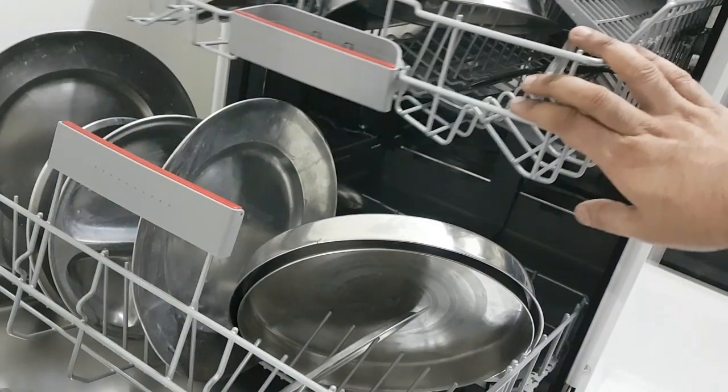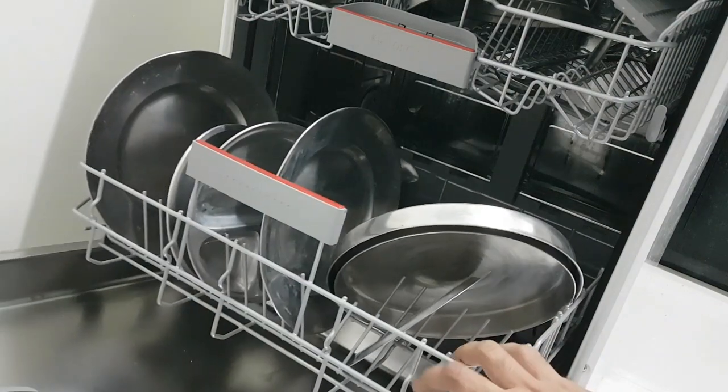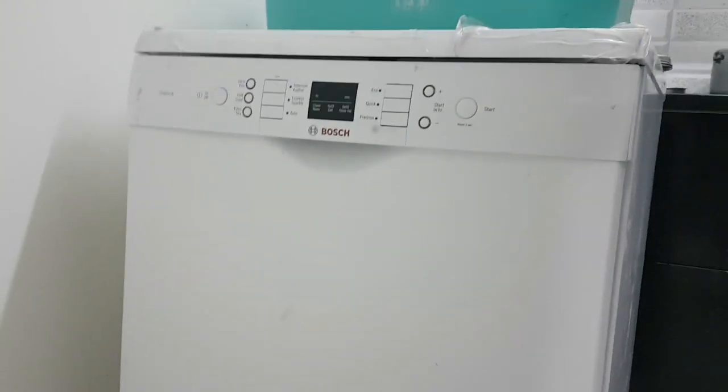Just to let you know, I purchased this machine just one month ago. If you have seen my previous video, it was washing the utensils very cleanly and they were just shining. But after one month of use, you can see how the condition is now.